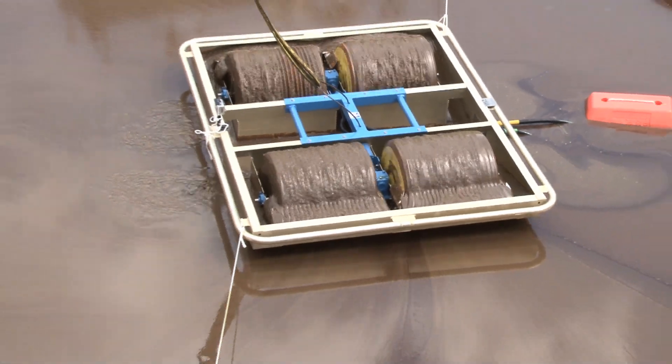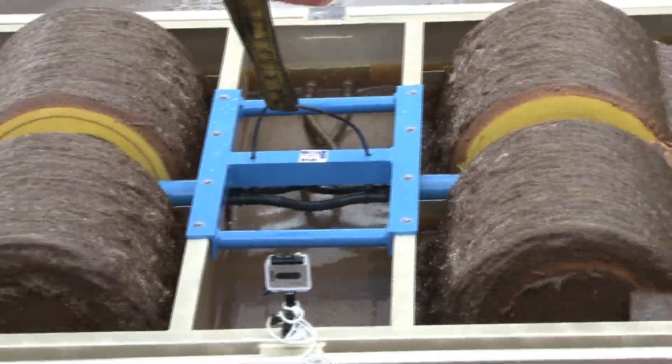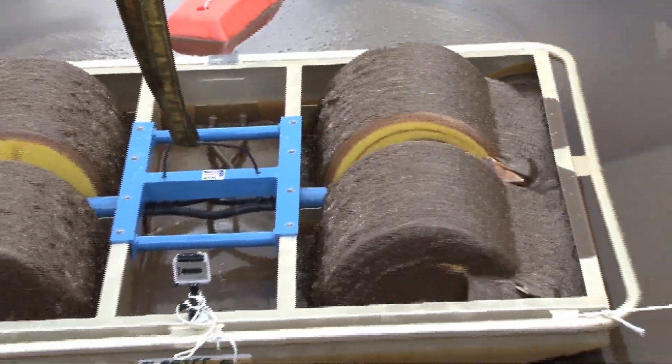As you can see in the video, the grooves provide an improved surface area, doubling the recovery rate of the skimmers.